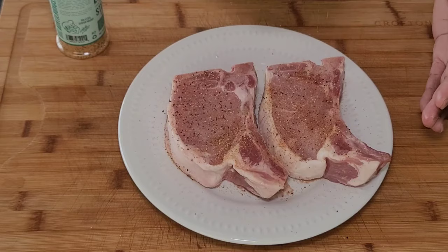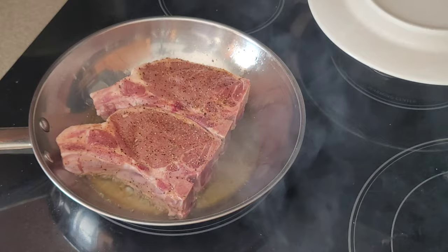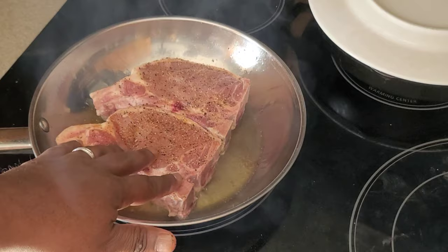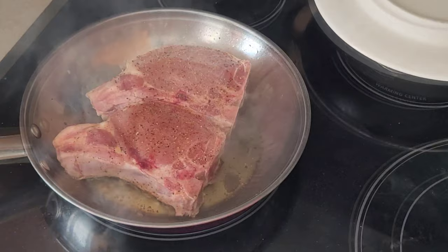I forgot to hit record, but what I did here — I put just a couple tablespoons of olive oil on the bottom of a stainless steel pan. Got the pan up to medium high and we put our chops in, and we're going to let those sear for about five or six minutes on this side. Don't move them, don't do anything — they're just going to stay here. That way you'll make sure that they don't stick and they're going to have a perfect color when we flip them over.